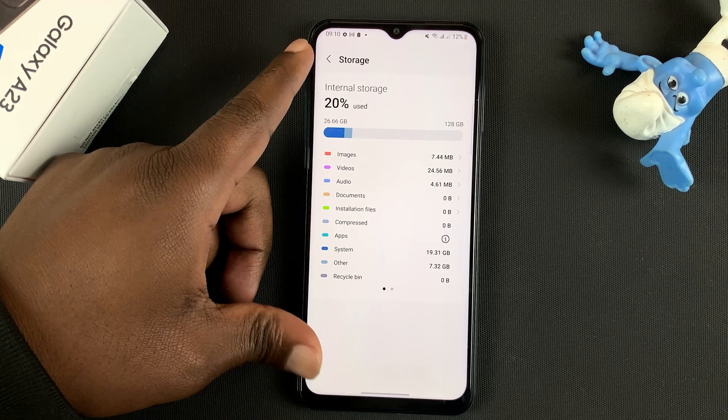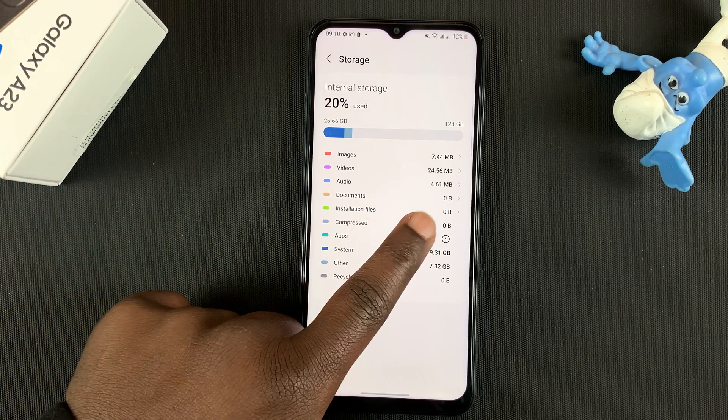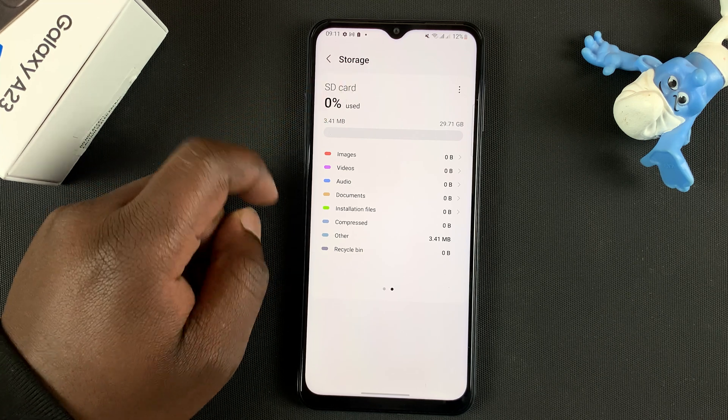Now what you're seeing here is your phone's internal storage. If you have an SD card, slide like that and you should see your SD card — it says SD card at the top there.